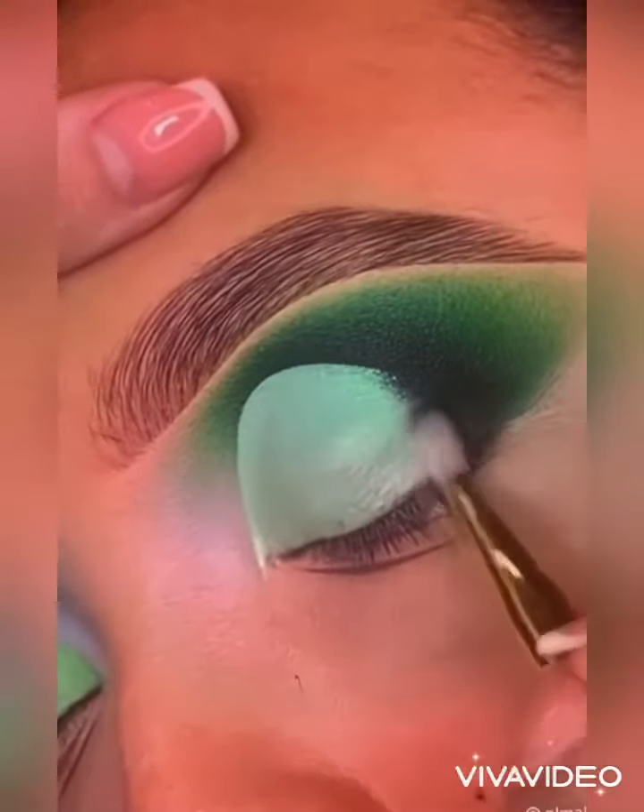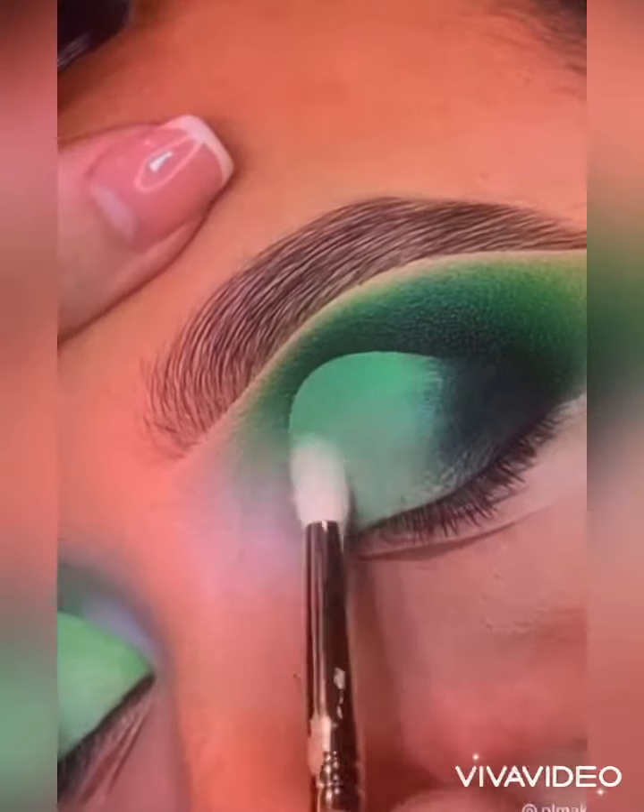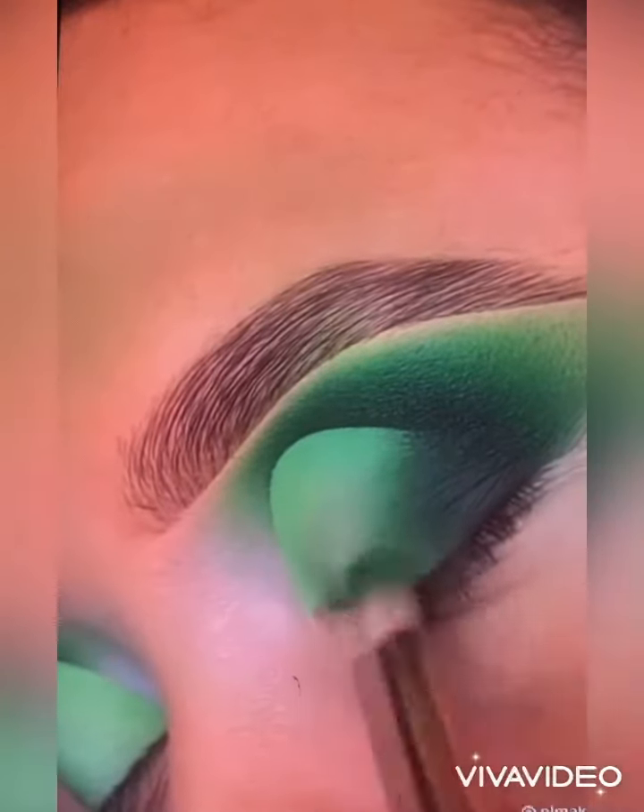Once you have got your shape perfect, pat to perfection to control the coverage of the area and then blend in the shadows.